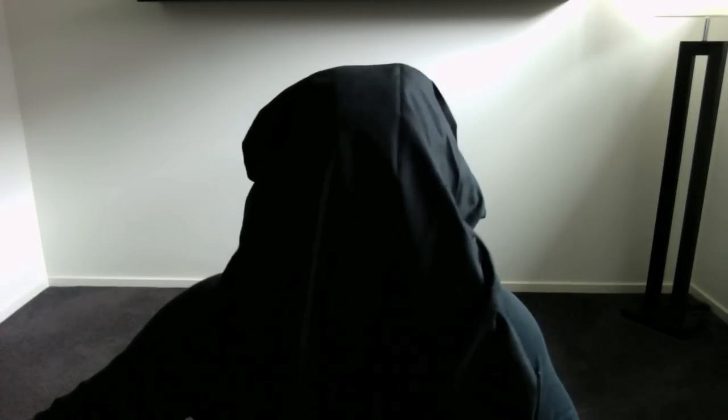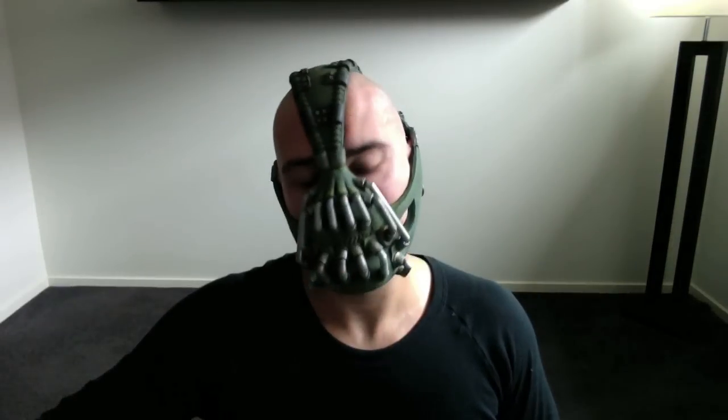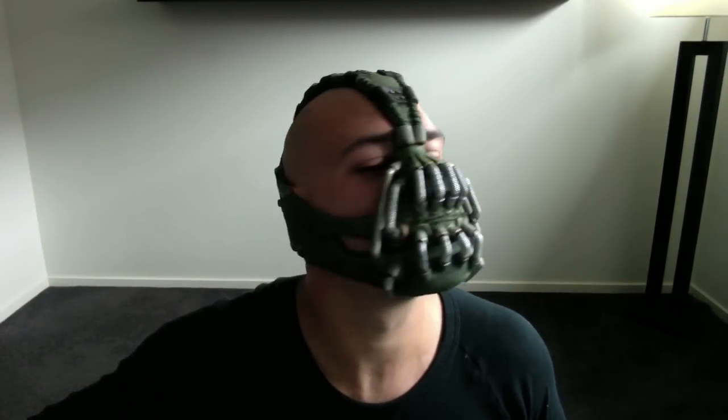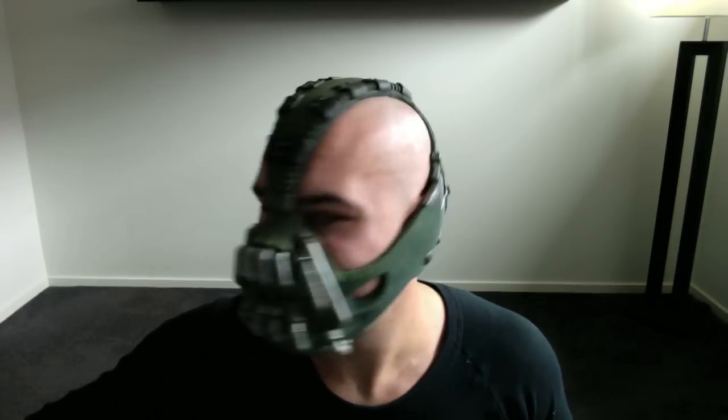Hey YouTube and Batman fans. Perhaps you're wondering why I have a bag on my head — I'll show you. This is my Bane mask. What do you think?